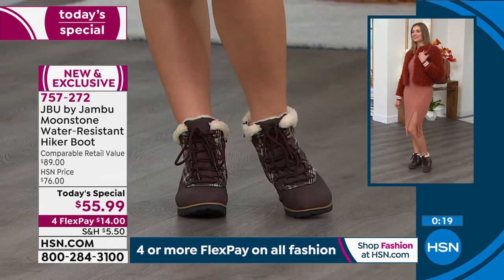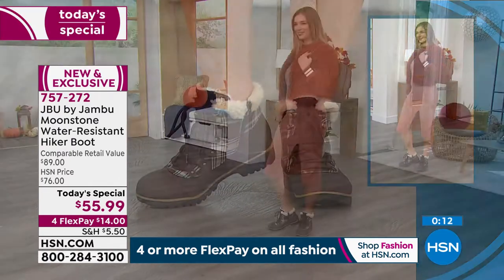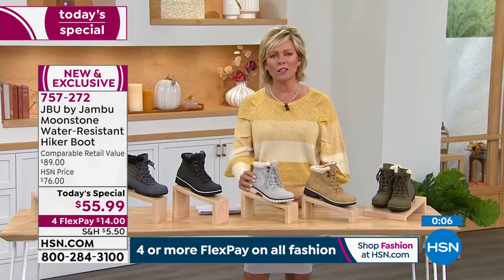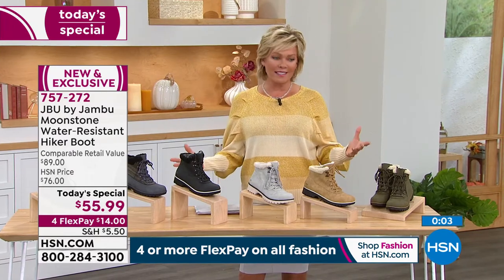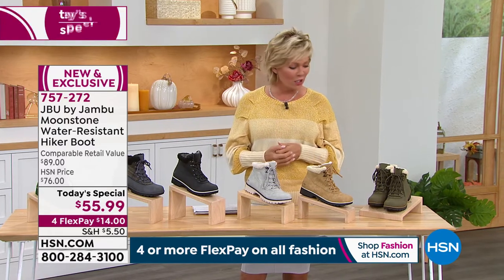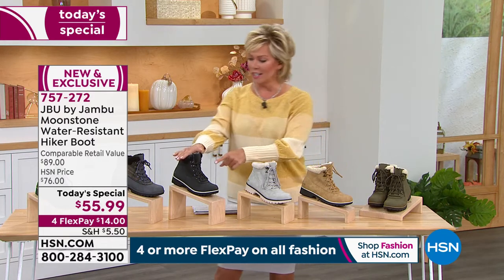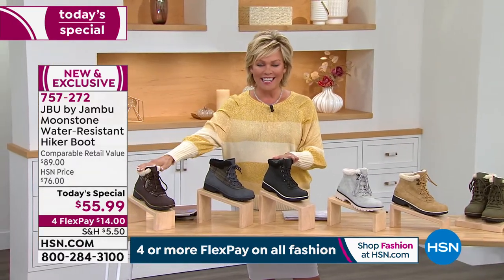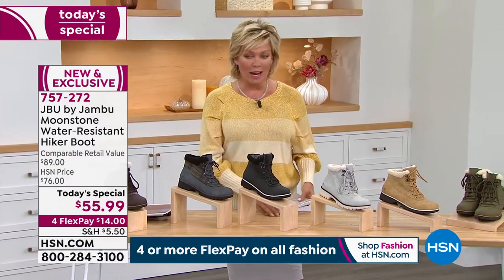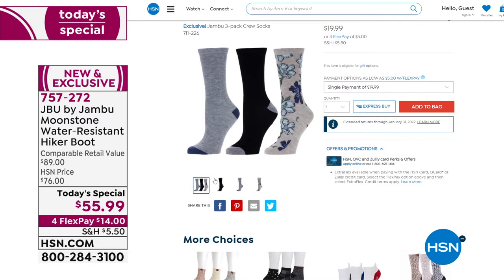Everyone is loving it — about 2,000 gone already. Don't wait, because there's nothing worse than wanting a color and width and finding it gone. The item is 757-272. Olive, tan, stone, and black will sell out early. The charcoal plaid and espresso brown plaid are also available. Sizes six through twelve, half sizes to ten, medium and wide widths. The socks are adorable — down to about 500 for the day in a three-pack, item 711-226.